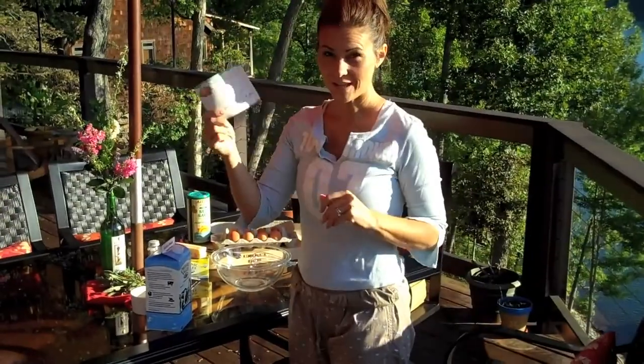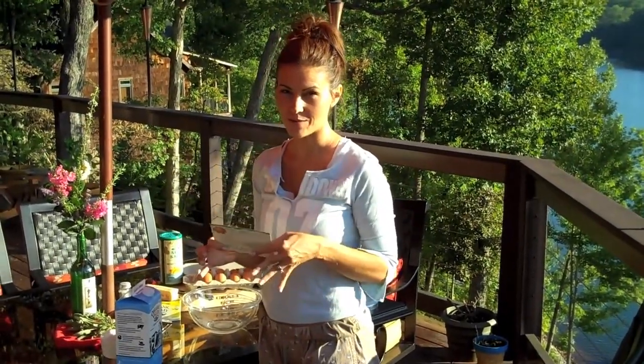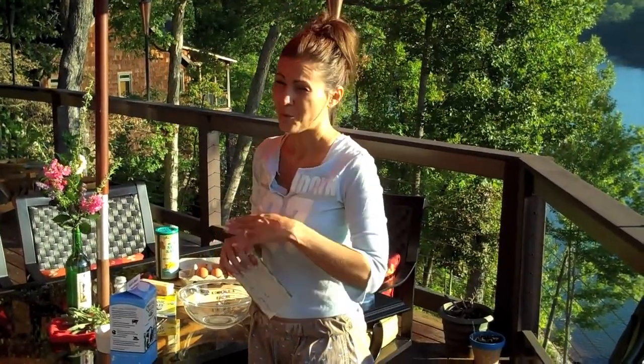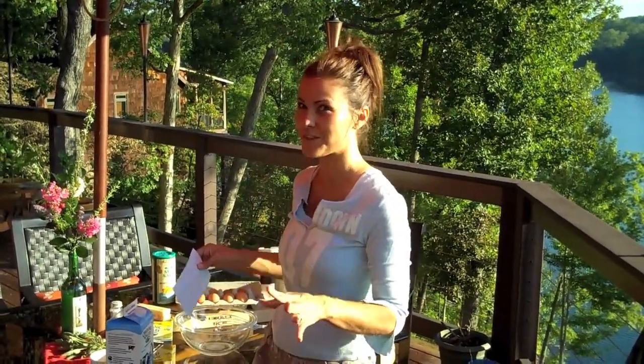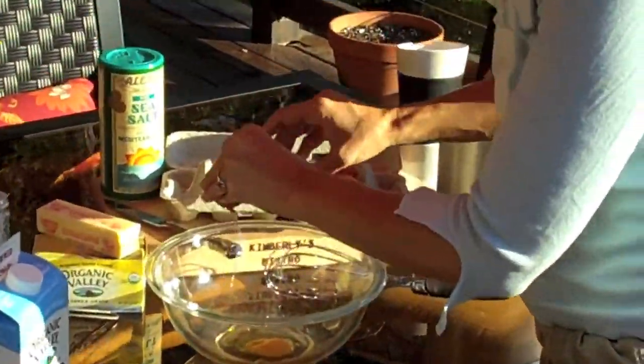We all have recipe cards, and this recipe for crepes actually goes back to my mom fixing them for my great-grandmother, who well into her 90s wouldn't eat anything until she found a peach crepe. She loved them and ate them a lot. It's a real simple recipe. We're going to make crepes for four people, so I'm going to do four eggs today.